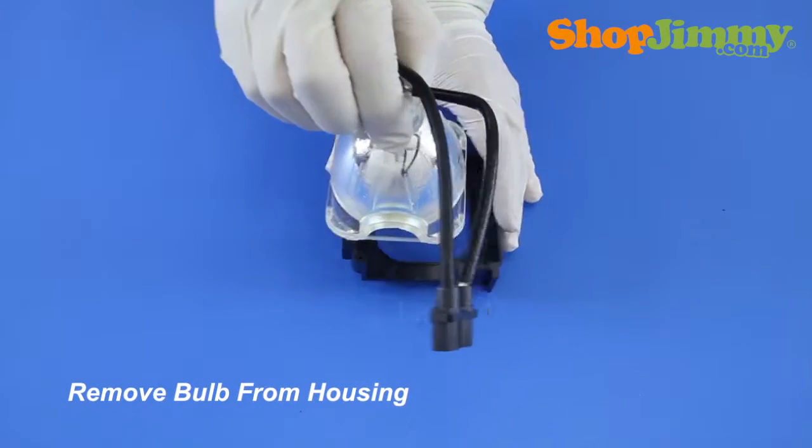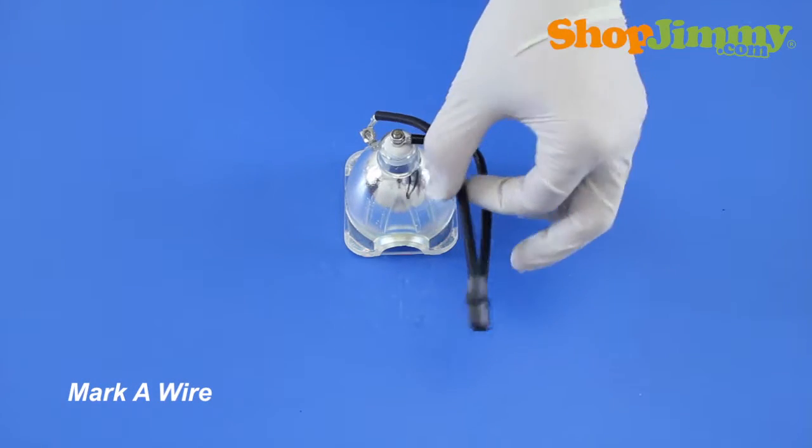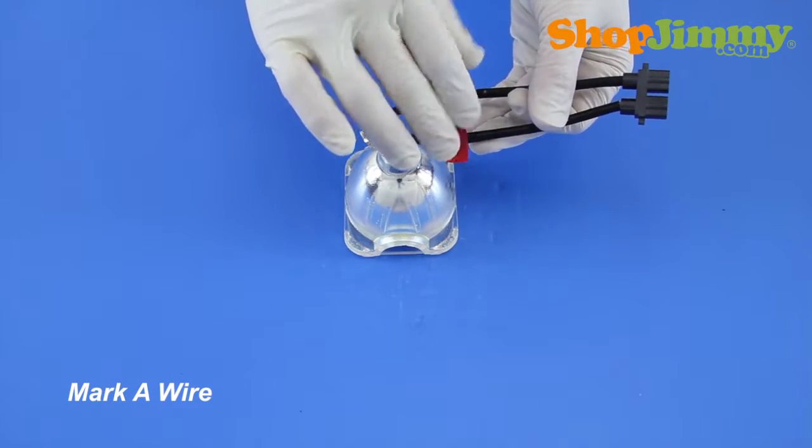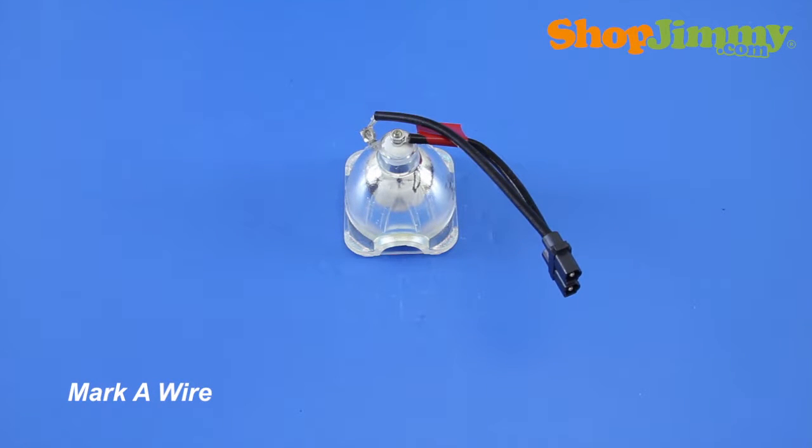Remove the bulb from the housing. Before removing the wire harness from the bulb, mark one wire with a piece of tape or sticker, and make a note so that you don't forget whether you've marked the rear or side terminal connection of the wire harness.